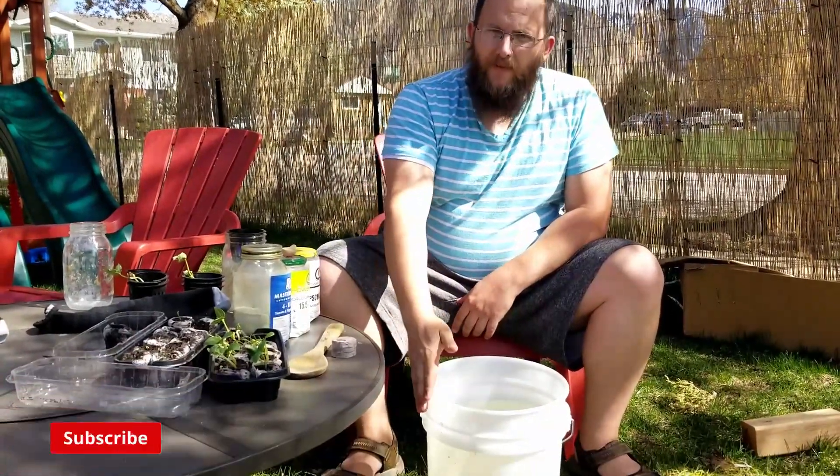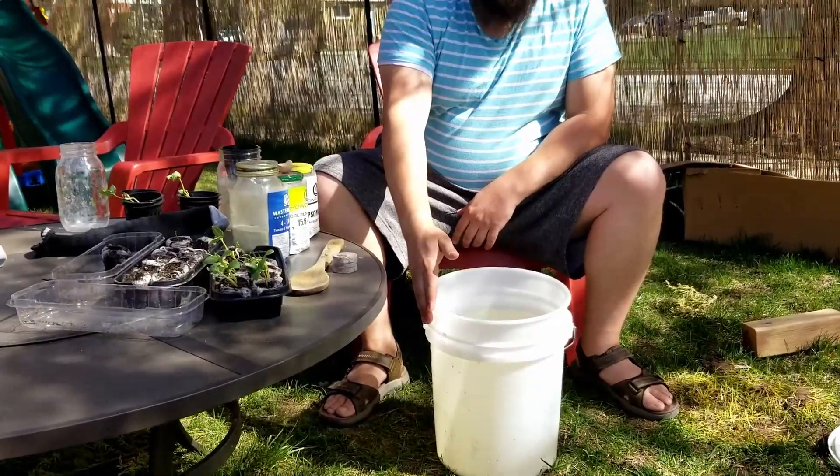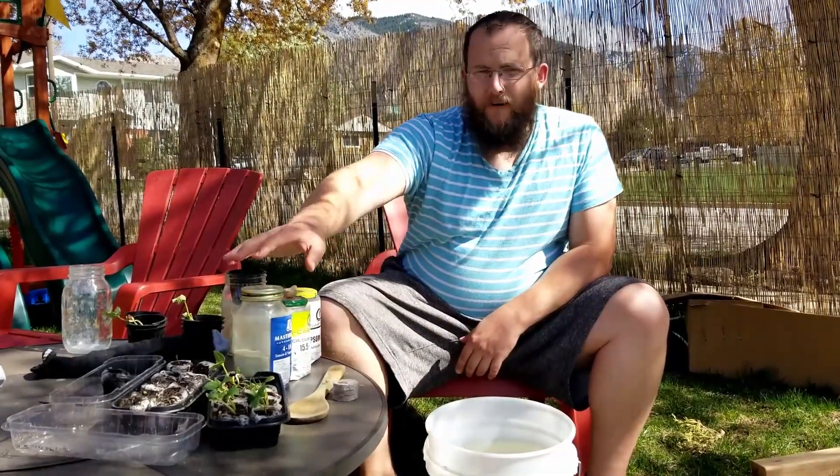The first thing you really should look into getting is a five-gallon bucket. Make sure that it is a food-safe plastic so you don't have any chemicals leaking into the water, otherwise that'll affect your plants later on.